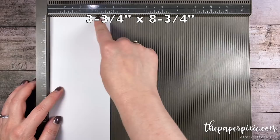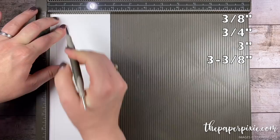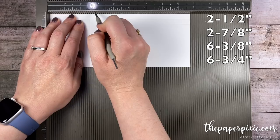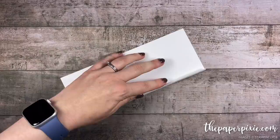We're gonna start with a piece of thick whisper white cardstock that measures three and three-quarter inches by eight and three-quarter inches and we're gonna score this along the three and three-quarter inch side at three-eighths, three-quarters, three inches, and three and three-eighths inches. Then rotate it to the long side and score at two and a half, two and seven-eighths, six and three-eighths, and six and three-quarters.